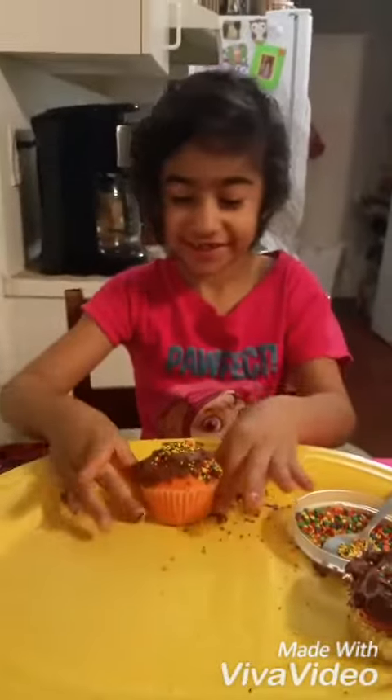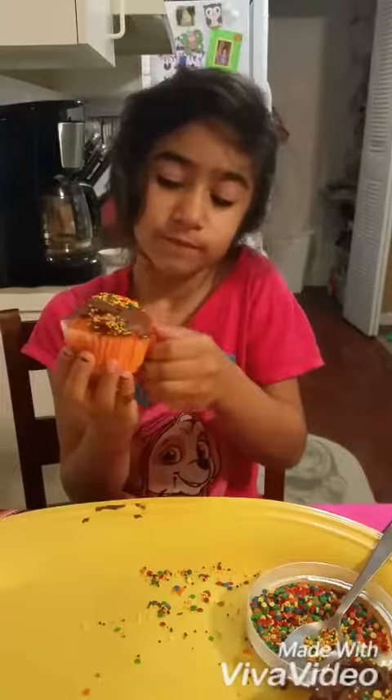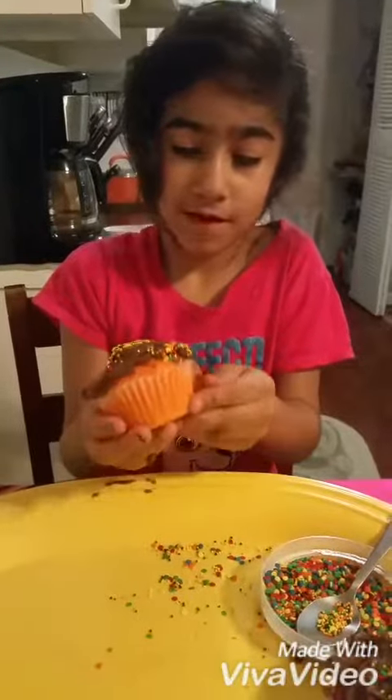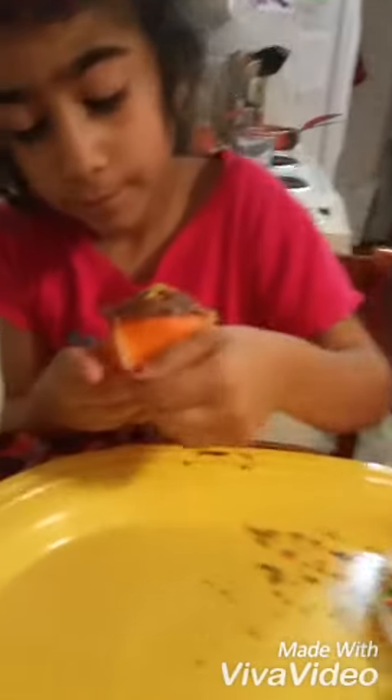Okay guys, now you're going to taste it. Let's take it! Let's take this one! It's okay.